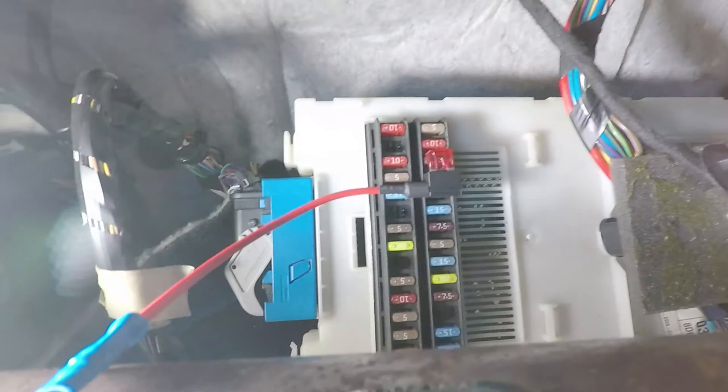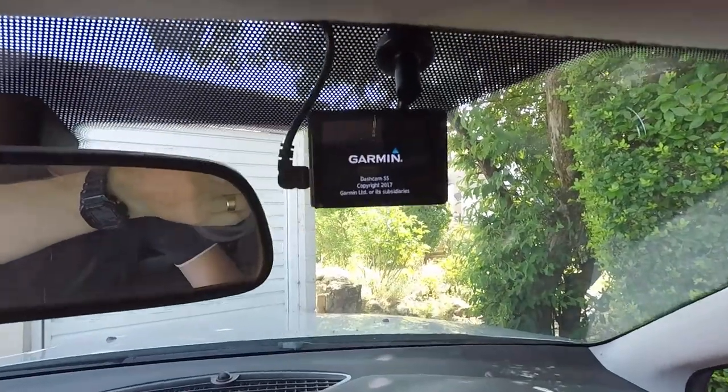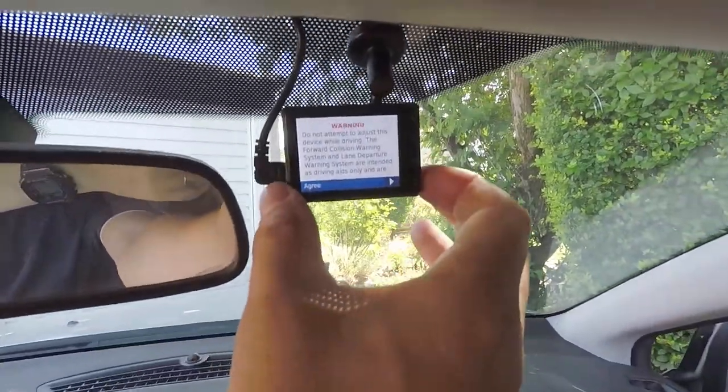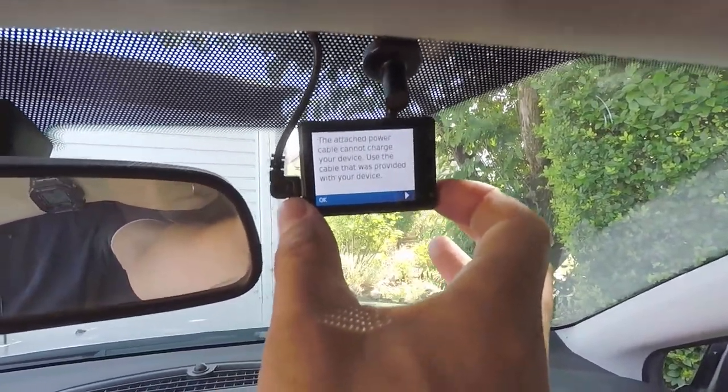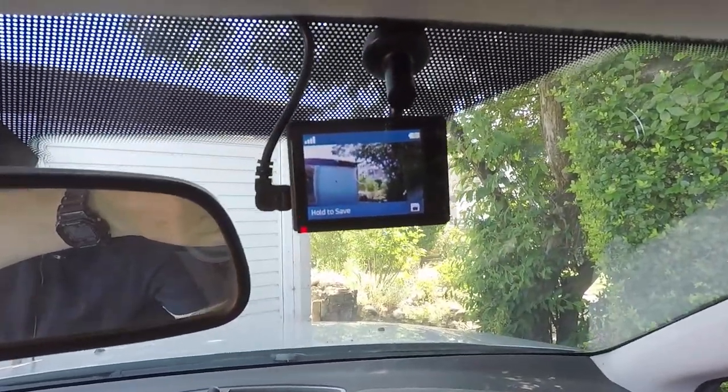Otherwise the camera doesn't get any power — and there we are, the Garmin is up and working. Excellent stuff. One Garmin Dashcam 55 fitted to the car with all the cable hidden away. Now just going to put together the glove box, but that's it all finished.